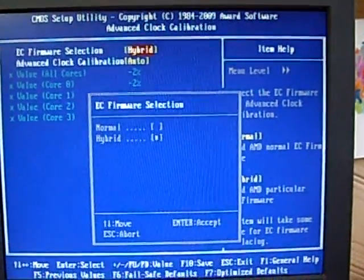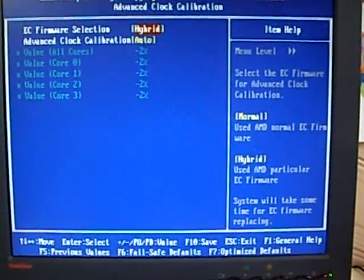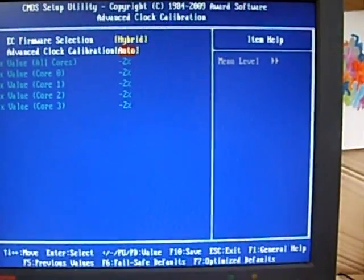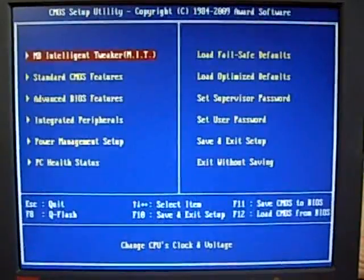Now when you get into ACC, it'll be set to Normal. You need to switch that to Hybrid. And then the option below will have been disabled — you need to set that to Auto. And then you're done pretty much — it's that easy.